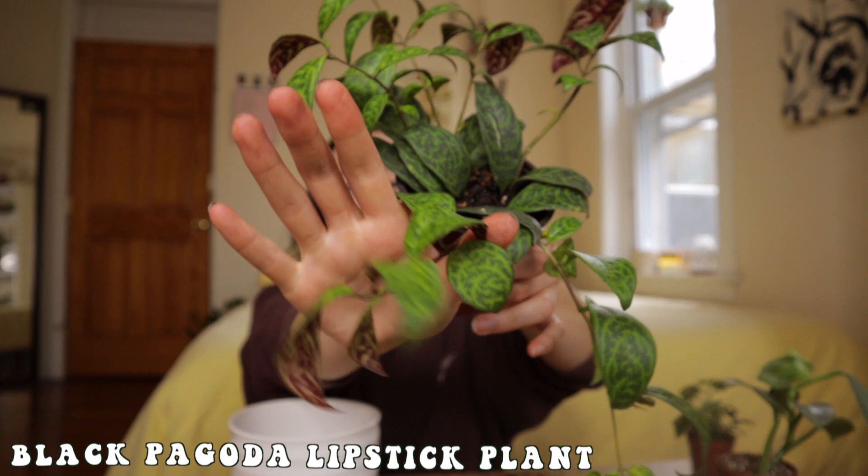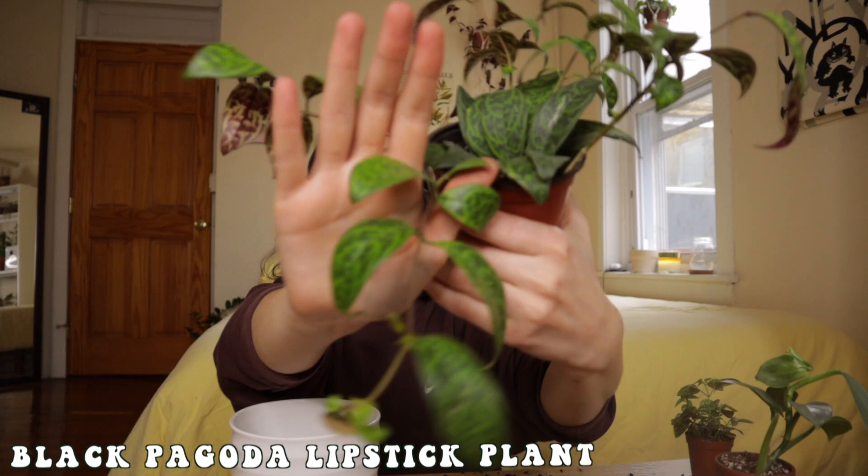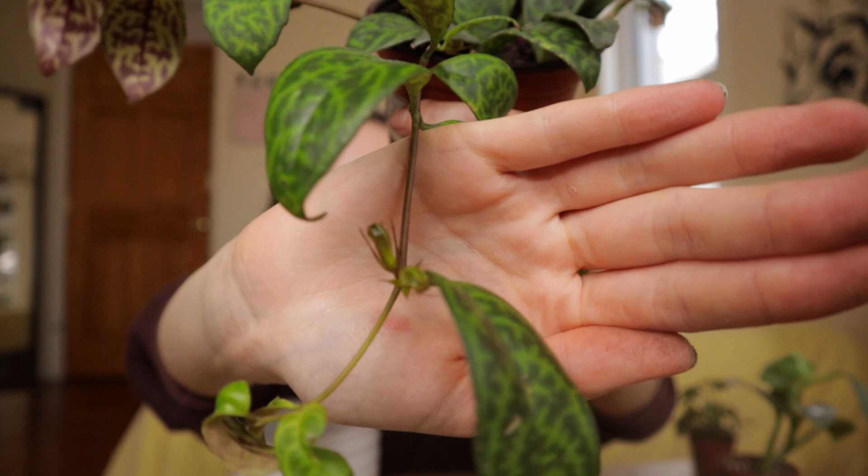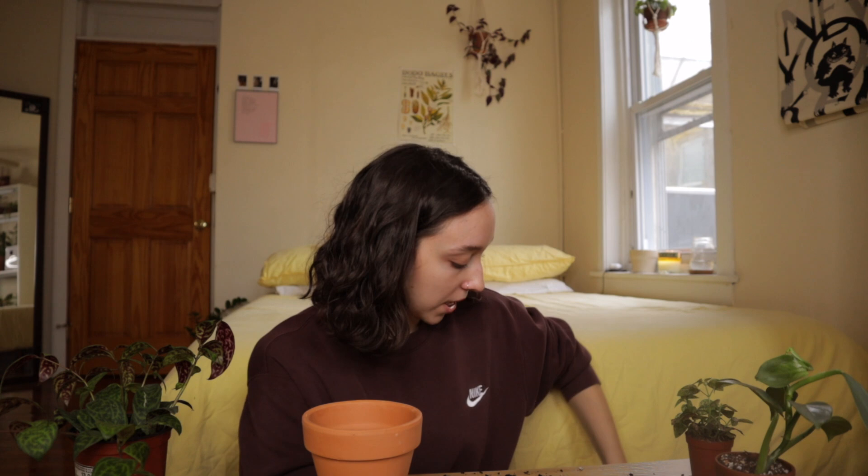Next up is my black pagoda lipstick plant. If you've seen me before, you know I love this plant because I'm always talking about her. She has two adorable buds that have yet to bloom. I'm a little worried that repotting her might stress her out, but I'm uncomfortable with her being in a nursery pot — since it's my first lipstick plant and I don't want to overwater her, I'm going to move her to terracotta. She doesn't seem to have that developed of a root system.